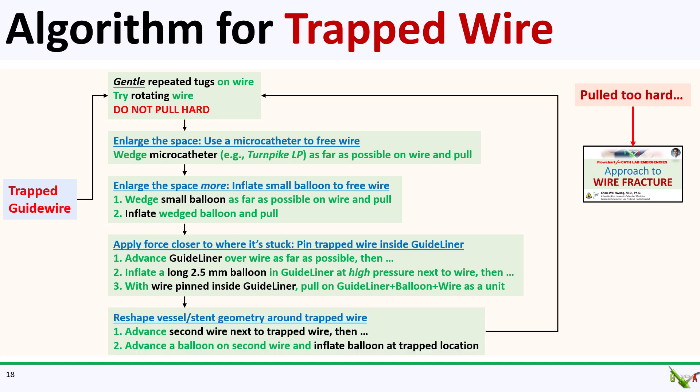Sometimes modifying the geometry around the trapped wire is necessary. For instance, there could be a chunk of calcium trapping the wire, or there could be crushed stent material, which can sometimes happen in crushed bifurcation techniques. In these cases, you could try to advance a second wire parallel to the trapped wire and inflate a balloon on that second parallel wire where the wire is stuck. After you modify the geometry, you can again try all the other techniques, including tugging, using a microcatheter or a small balloon, and pinning the trapped wire inside a guide extension catheter.